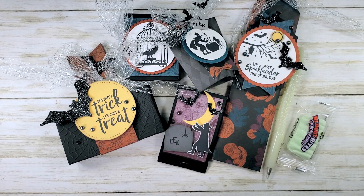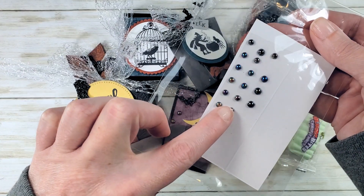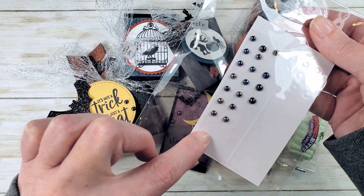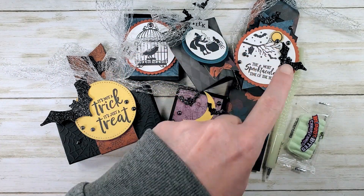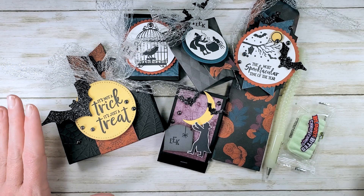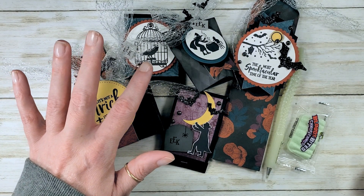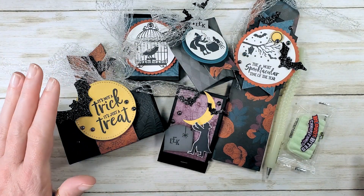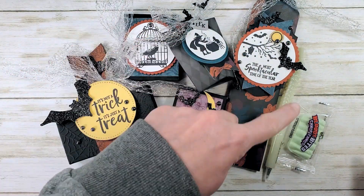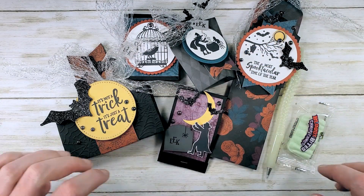You'll also get a full package of iridescent pearls. You'll get a kit for each of the projects shown here, including all of your cardstock pieces die cut and ready for you to use. We do the punching, the die cutting, and the cardstock. You'll cut your own designer series paper and your own glitter paper to make your bats.